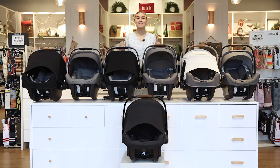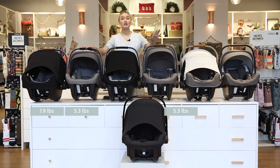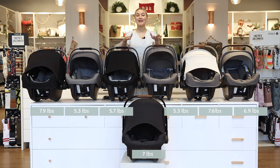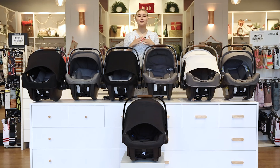Now let's go over the weights of the car seats — so that's the weight when I pick it up. The Pipa is 7.9 pounds, the Pipa Light is 5.3 pounds, the Pipa Light R is also 5.3 pounds, the Pipa Light LX is 5.7 pounds, the Pipa RX is 7.6 pounds, the Pipa Light RX is 6.9 pounds, and the Nuna Pipa Urban is 7 pounds. The light car seats are normally about two pounds lighter than the others, but Nuna in general is a super light brand and lighter than most car seats on the market.